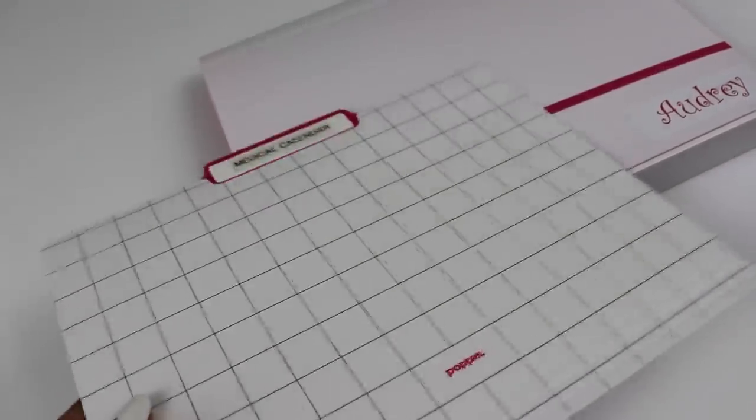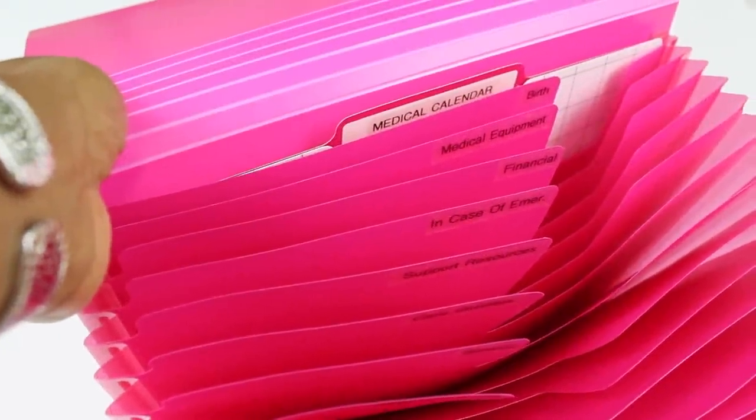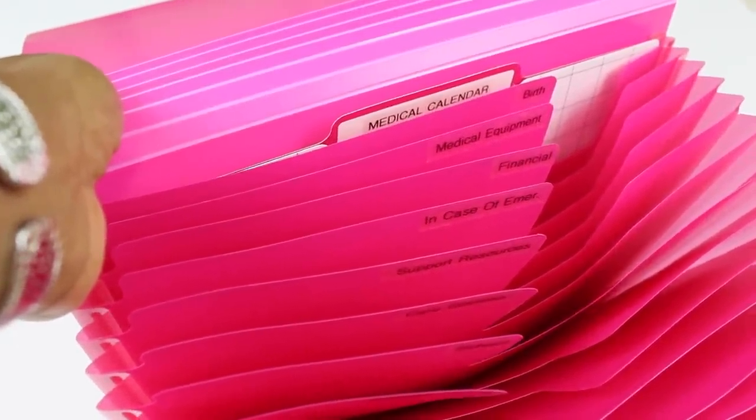I put one folder in each accordion file labeled 'medical calendar.' This is where you can keep a simple calendar for all of your current doctor's appointments for your child. You can have one sheet in there with all of your appointments listed, and it just goes in the back — simple and you're good to go.